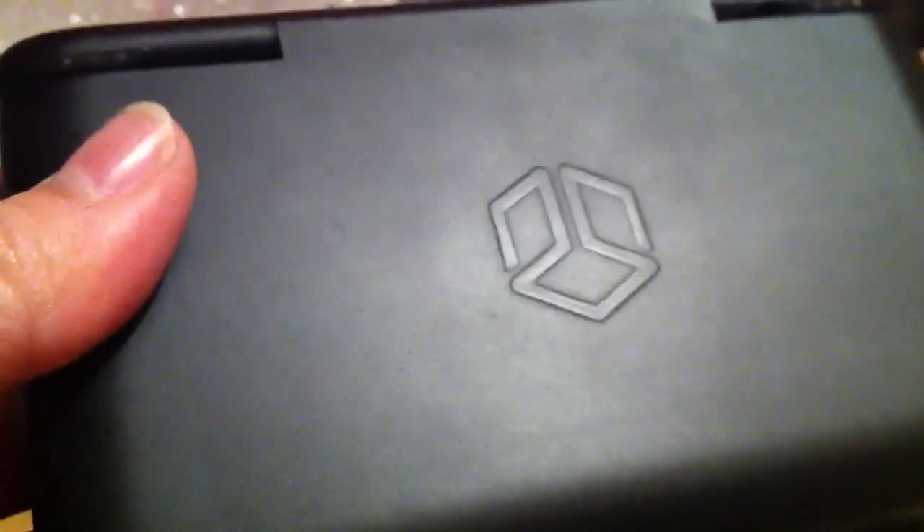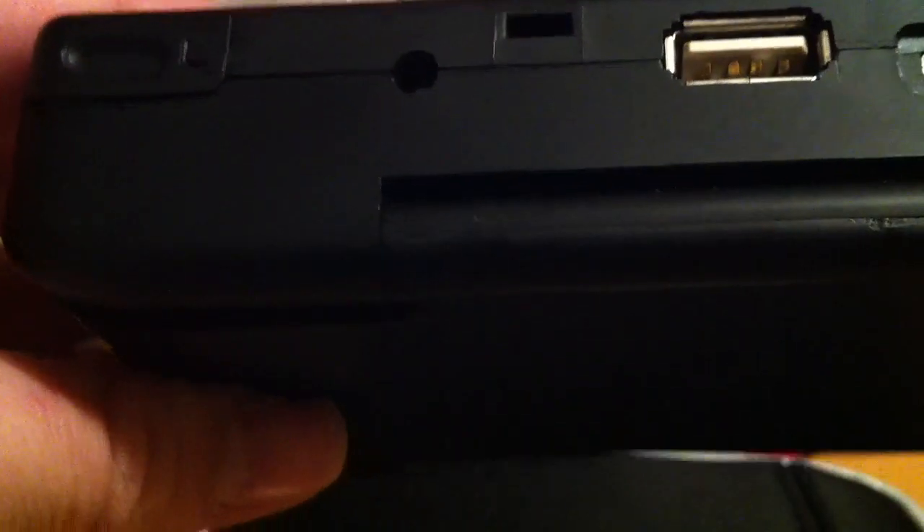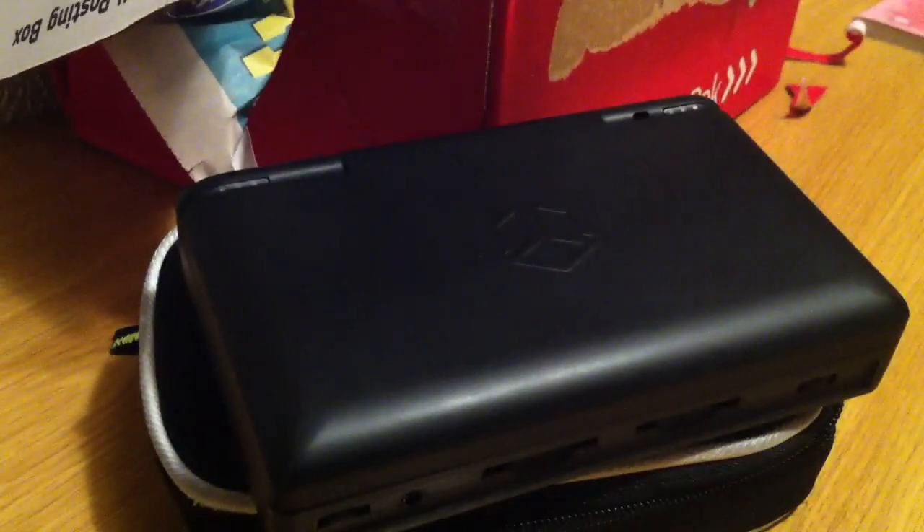Thank you for watching. I'll let you know what happens with this Pandora — whether it goes back to the owner or if I get a refund. Because I didn't know about this crack; he never mentioned it. And no charger — for a quite expensive second-hand system, that's very, very disappointing. Okay, thank you for watching, and please subscribe. Bye.